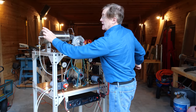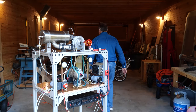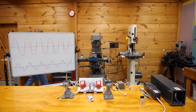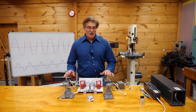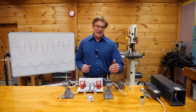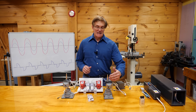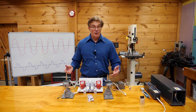Now let's get into the spark and the system that gets this fuel lit. To begin with, you want to use a spark plug. These are nice because they're very robust — they'll stand up to the temperatures inside the turbojet — and they come in a variety of sizes and shapes to fit your particular configuration. They're also very inexpensive.